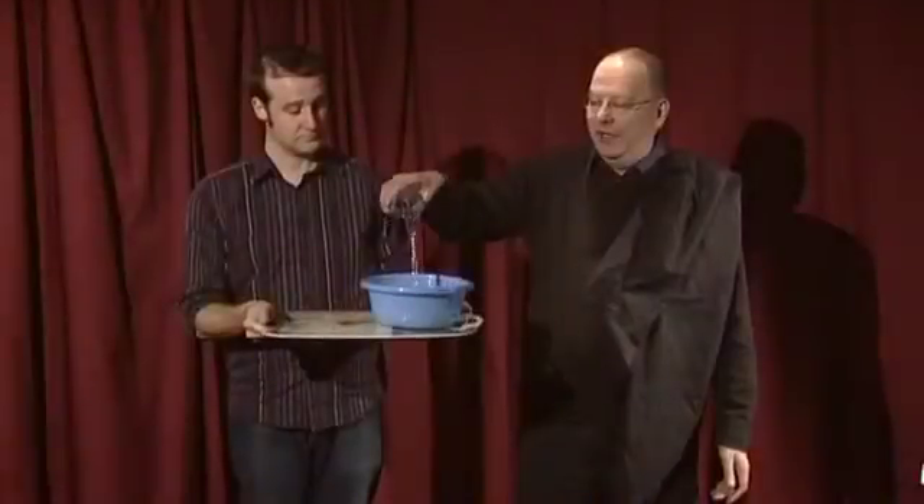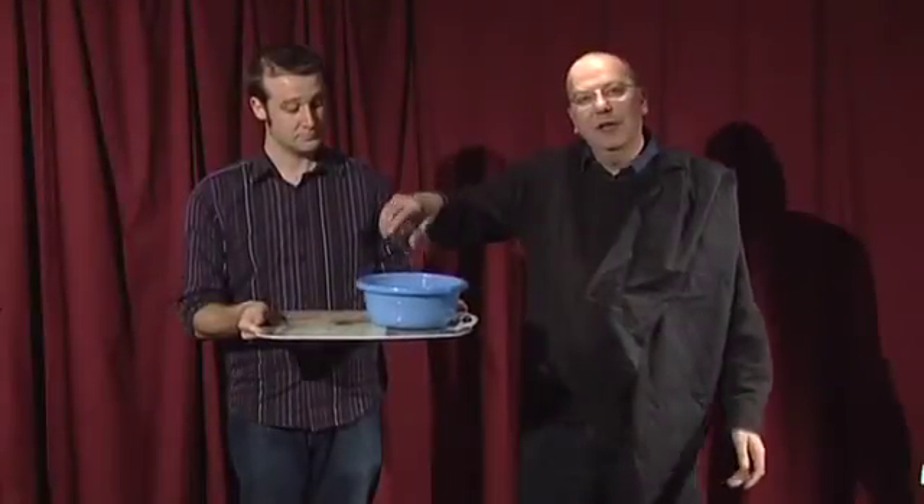This is the illusioning version of the amazing vanishing bowl of water. I take a glass of water and I simply pour it into the bowl over here. For centuries, magicians and illusionists have been making objects appear and vanish.